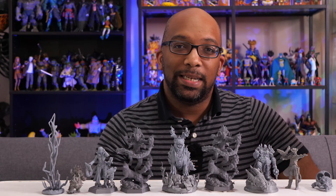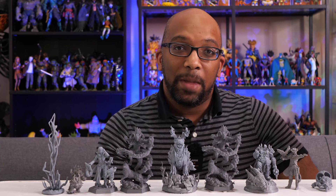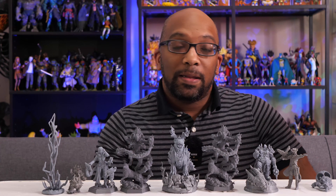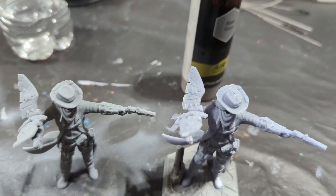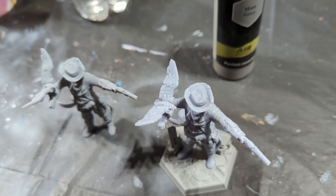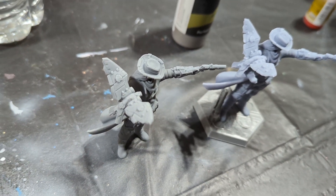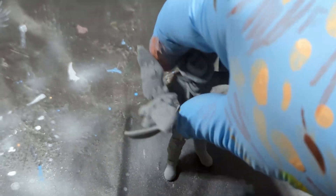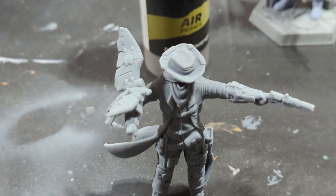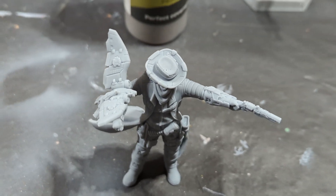Nova 3D talks about the matte finish of this resin, which means it reflects a lot less light than non-matte resins. Looking at the comparison between the two figures before priming, you can see a lot more light being reflected off the figure printed with Anycubic standard gray resin — it's quite reflective. But the figure printed with the Nova 3D matte gray resin shows little to no reflectivity at all, even when placed in the same spot. It's something I really didn't notice before, but I certainly notice it now, and it does leave a nice matte finish.